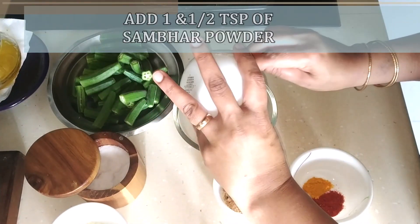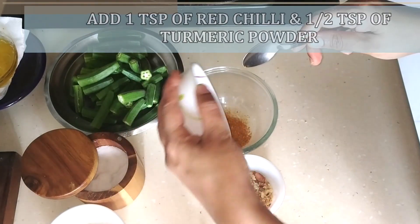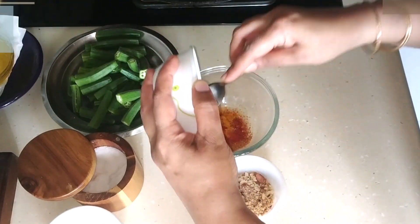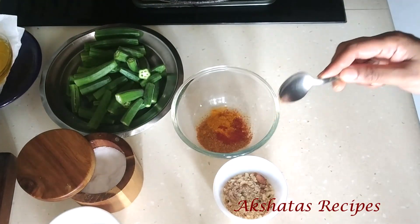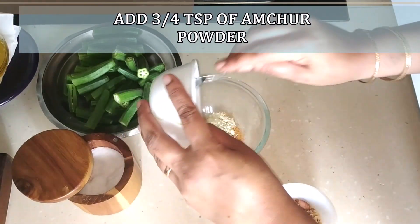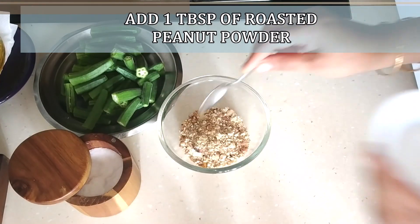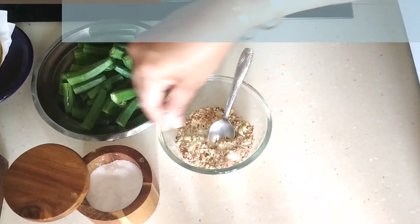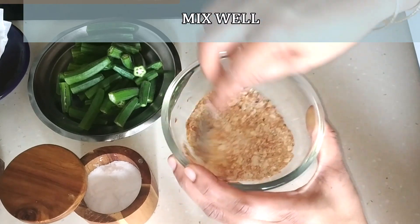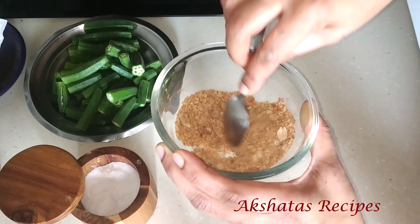Now we're going to make the stuffing filling. I've taken one and a half teaspoon of sambar powder, one teaspoon of red chilli powder, and half a teaspoon of turmeric powder. Next I'm adding about three-quarters of a teaspoon of amchur powder or dry mango powder, one tablespoon of roasted peanut powder, and salt to taste. Do taste the filling and adjust all the ingredients to your liking — add more spice or sourness as needed.